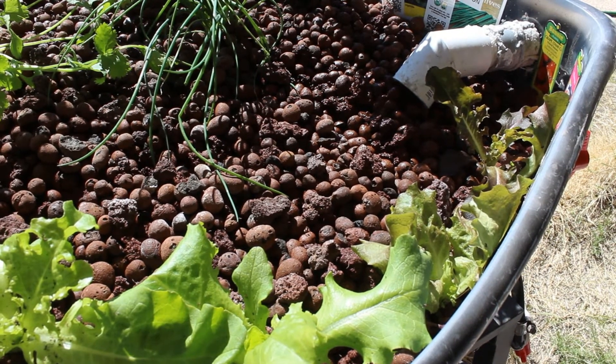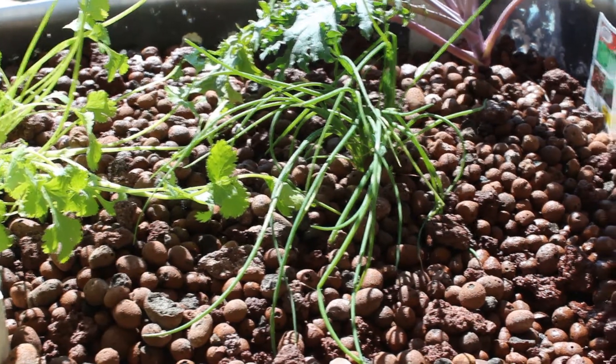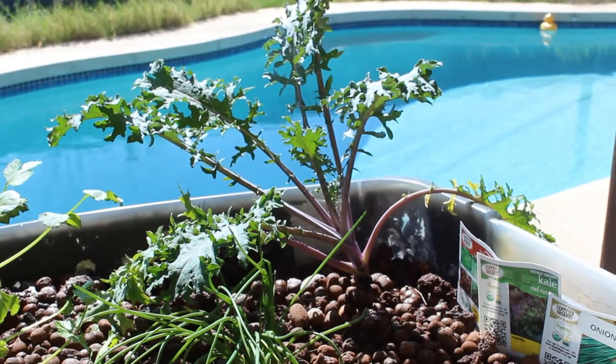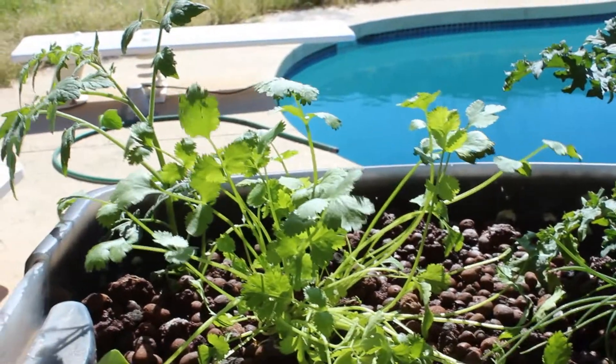I didn't want to plant them so close to the wall — it just kind of happened that way. There's the chive close up. And there's the kale again. And back to the tomato.